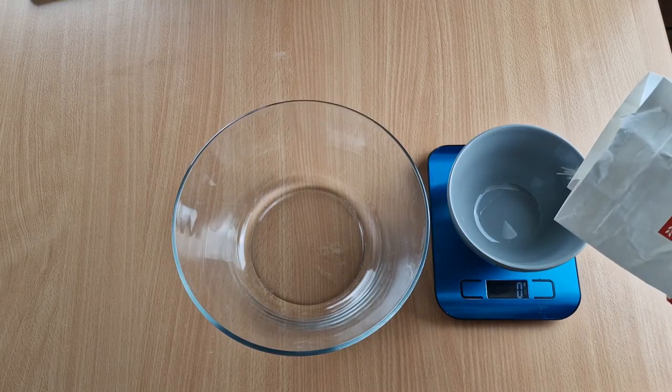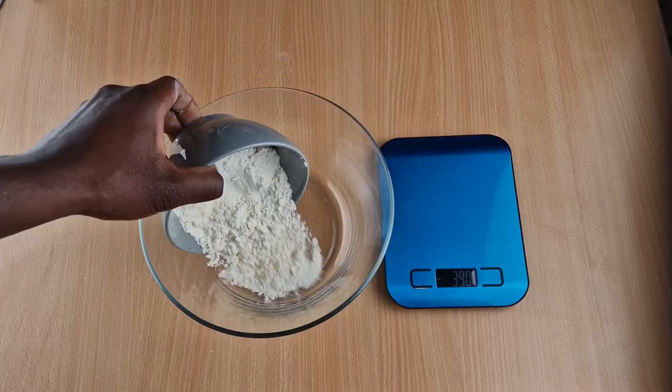I'm Roman and welcome to my channel. For today's video, I will make a protein carrot cake. If you need information on the ingredients and the portions used, please just click in the description box.